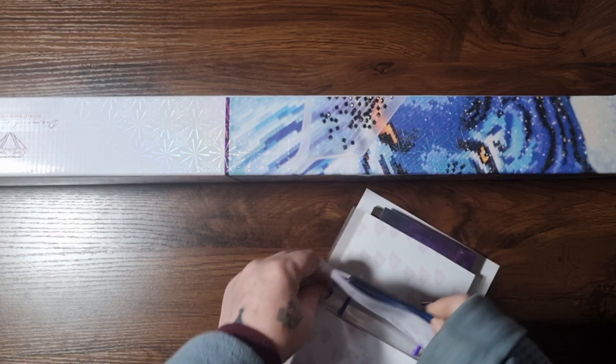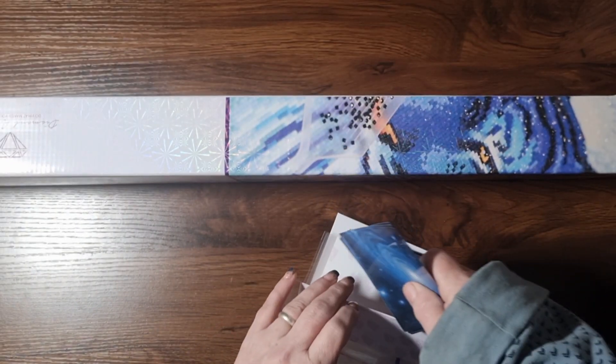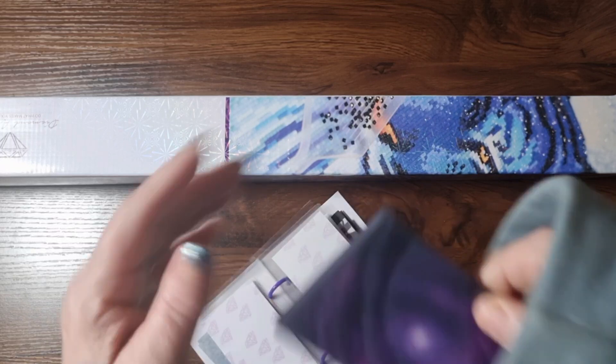She also has the galaxy in blue, which is one of my favourite things, so I'm looking forward to using those. And then of course she has them in my favourite colour — the purple. How beautiful are these?